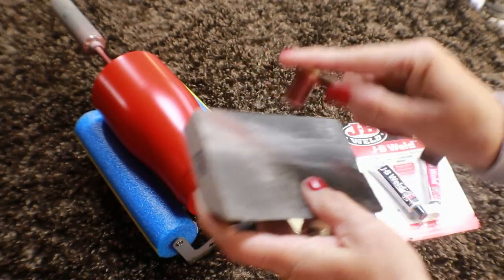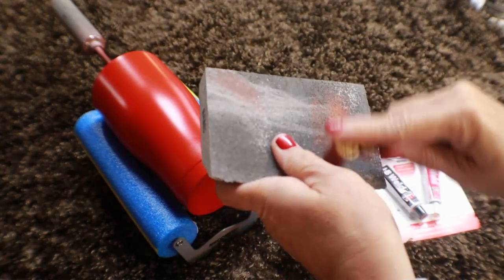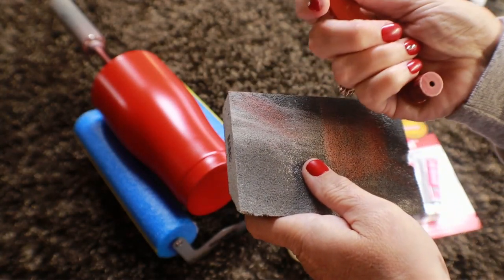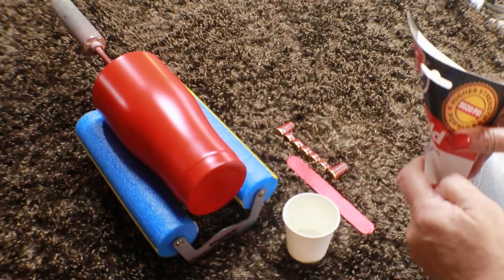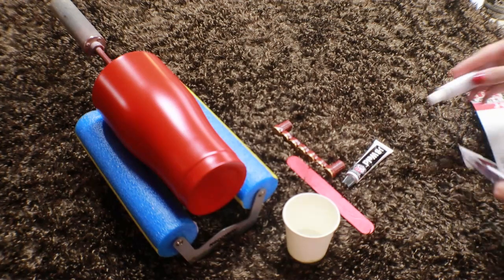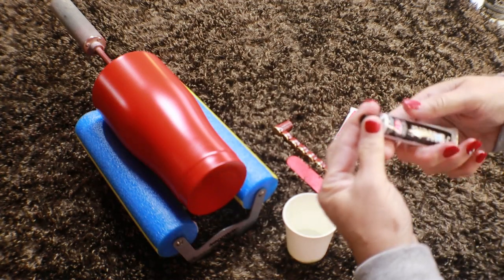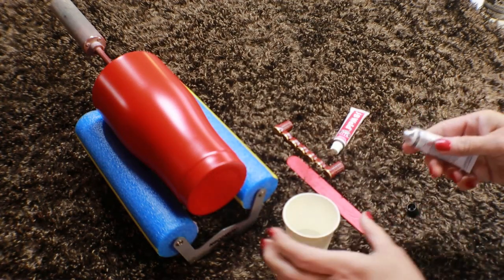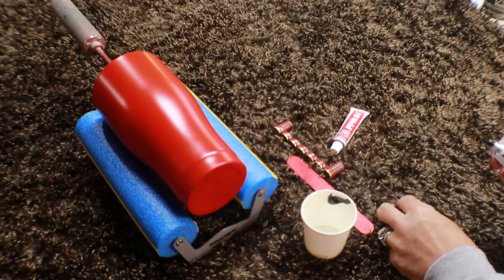So I just take a sanding block and I scuff up the bottom part of the handle where it's going to adhere to the cup — just to make sure there's no grime on there and it doesn't have any buildup of paint. So I'll take my JB Weld — this again is just the original JB Weld. I have tried E6000, super glue, hot glue, Gorilla Glue, all kinds of adhesives, epoxy adhesive — everything to put these handles on. And they all pop off. We toss them around, bang them around, and see what's going to work the best so that when we sell them the handles are going to stay on.